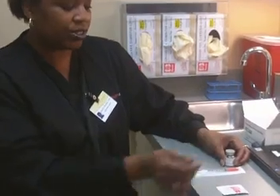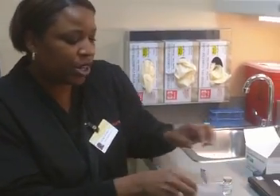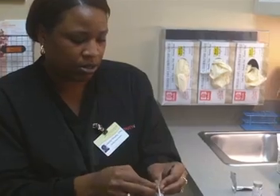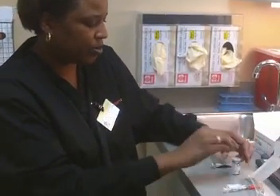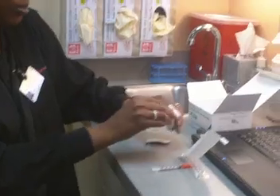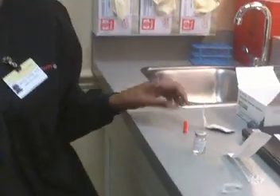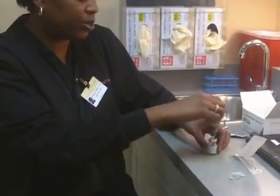What you're going to do with your Lupron is you're going to flip the cap off, take your alcohol, and clean off the top of your vial. You are going to open up your syringe, take your cap off — and this is what your needle looks like. You are going to stick your needle in the top of your Lupron.